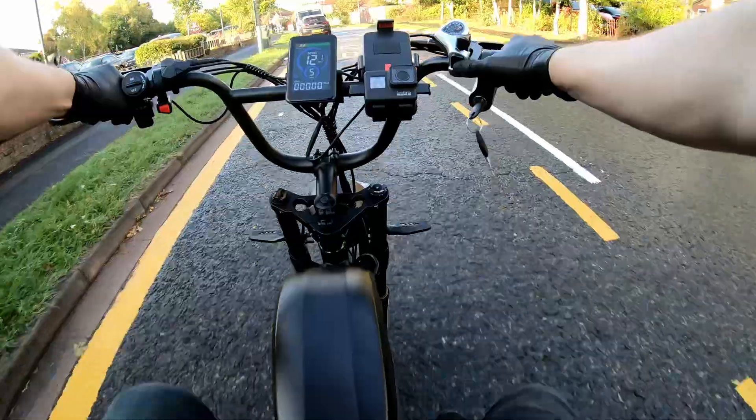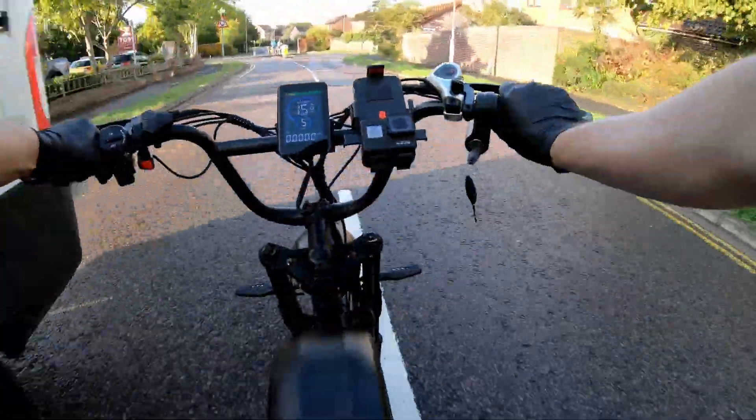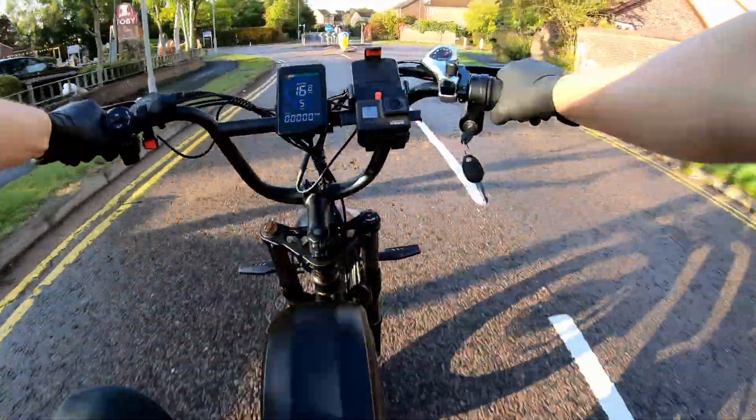But before I give my final thoughts, let's go back to the very beginning — the unboxing. Let's see what the Blue Vol K10 Trail looks like right out of the box, and what the assembly process is like.